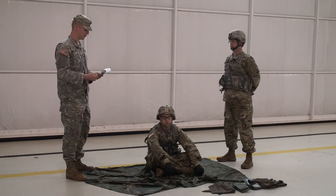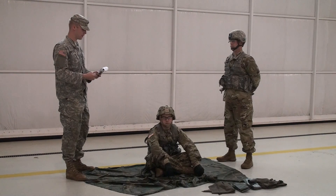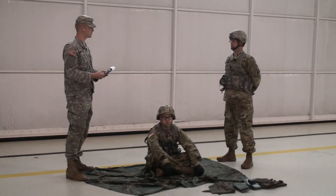I am Sergeant Jones and will be your grader for individual testing station. You will be evaluated on performing first aid for a suspected fracture. Do you have any questions before you begin? I do not.